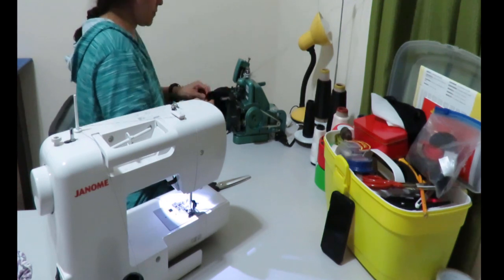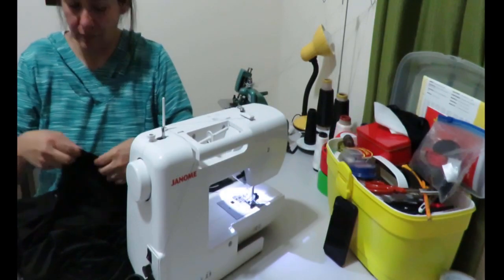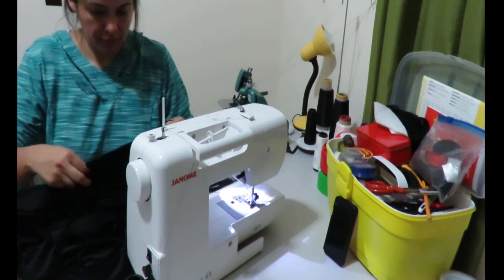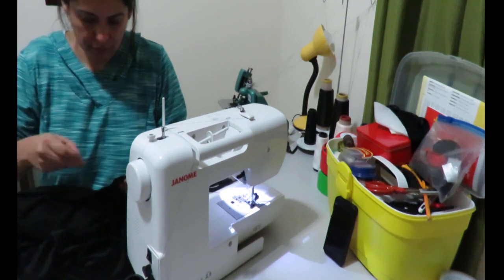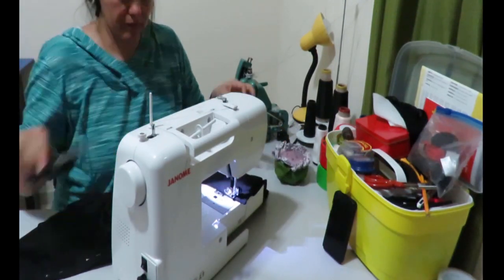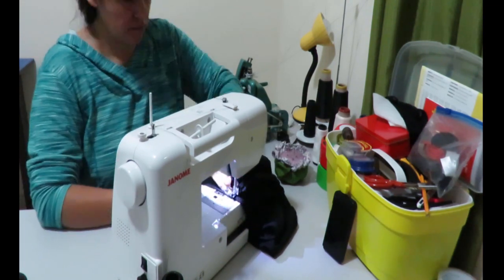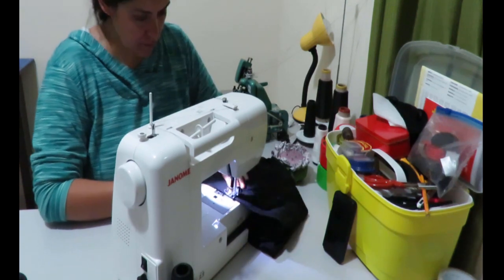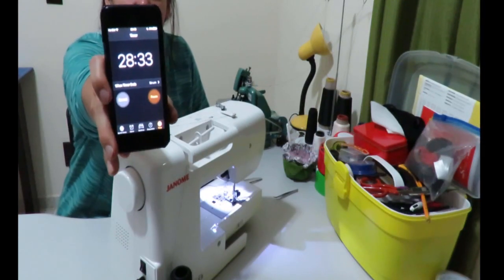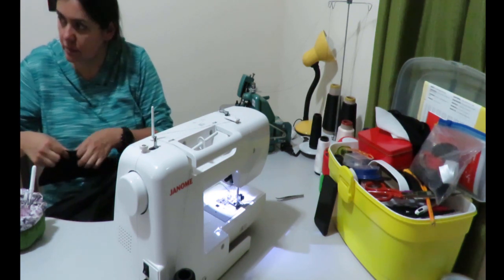Now I'm going to overlock the sleeves — my overlocker is very fast, which helps. After the sleeves I'm pinning together the side seams of the cardi and sleeve in one continuous stitch, doing both sides at the same time and then stitching one after the other on the sewing machine, then overlocking. The pinning was annoying because everything kept sliding and slipping. At this point there are 28 minutes left and I've sewn all the body of the cardigan.